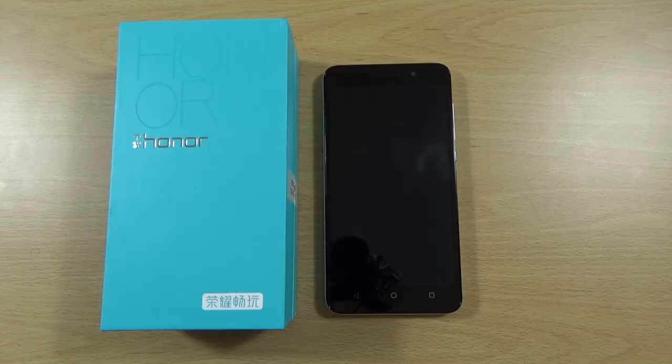Hey guys, so I just took receipt of my Honor 4X from Huawei, which someone did notify me about on one of my videos, and I wanted to check out how the device was, so I wanted to post a quick little review here of my initial findings. You can get one of these for a very nice price — I think they're about £150 depending on where you get it from, but they represent very nice value for money.